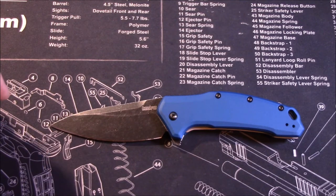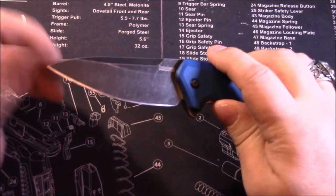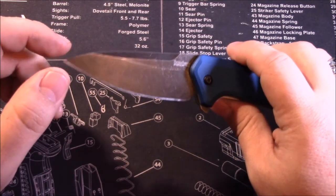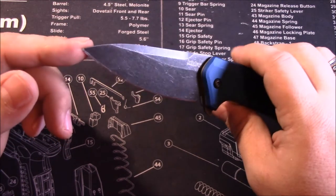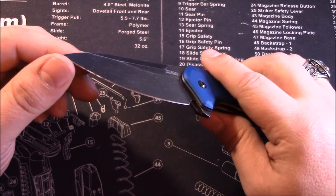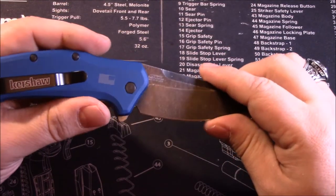The overall length is 7.6 inches, closed length is 4.4 inches, and the blade length is 3.25 inches. The blade material is 420HC. I'm not a metallurgist so I can't tell you if that's a good or bad blade steel, but it is what it is.